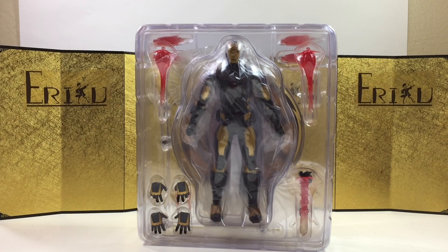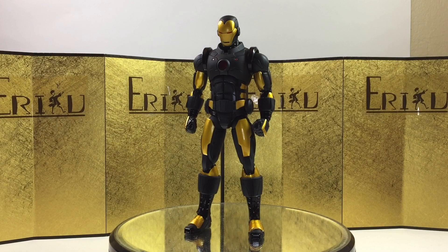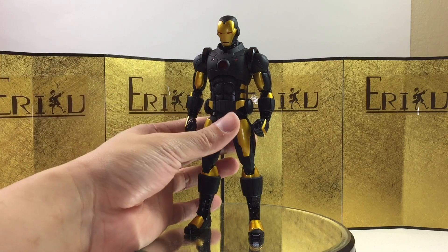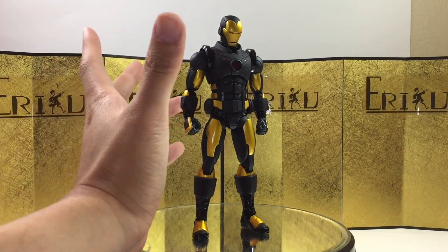Here we have the figure still in the inner packaging, looking beautiful. Let's check out the figure itself. I'm really impressed by the figure. Going in, I didn't really know what to expect, because I believe this is my first Mezco figure without any cloth goods, which is what they're known for. Everything is very nicely painted and sculpted. I like the metallic gold, the matte finish — the black and gold looks really good.